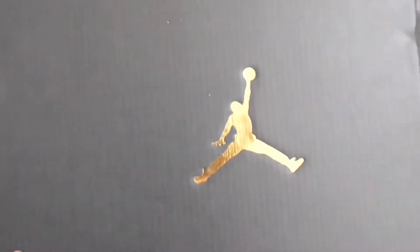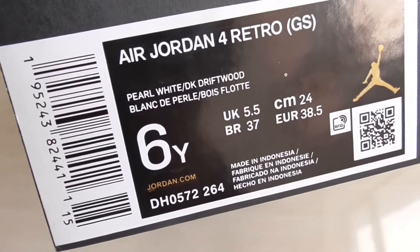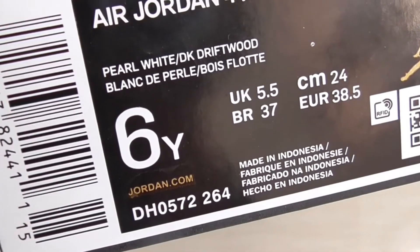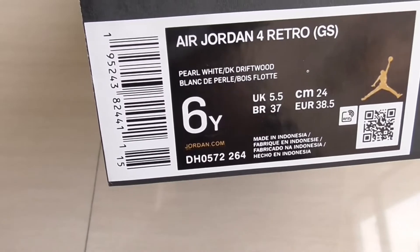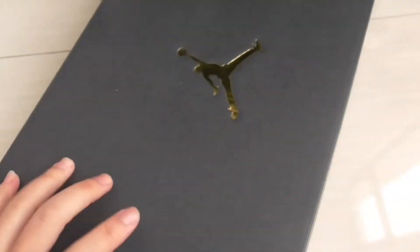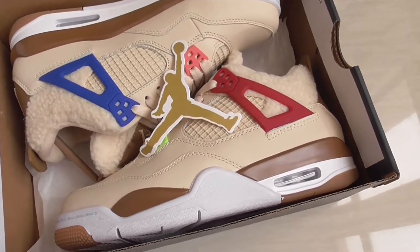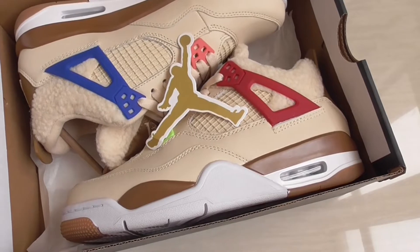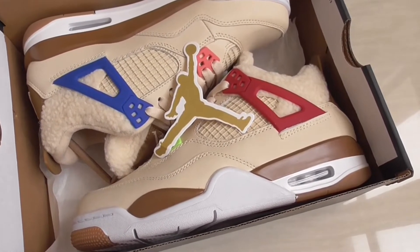This box with the New Balance logo in golden color — the upper box is all black. Here's the size label: you see the LGDM4 retro with pale white and driftwood colorway. The size for this pair is women's size 6. The name of this pair is LGDM4 with pale white and dark driftwood.